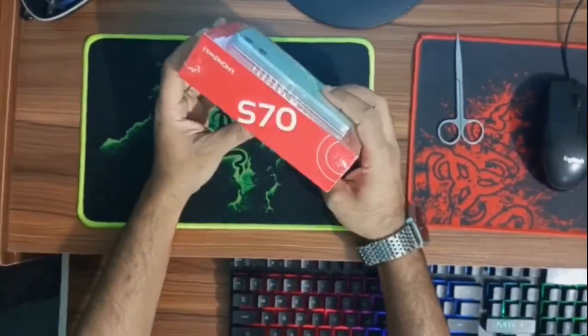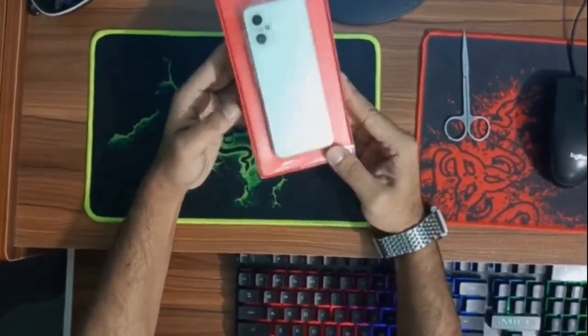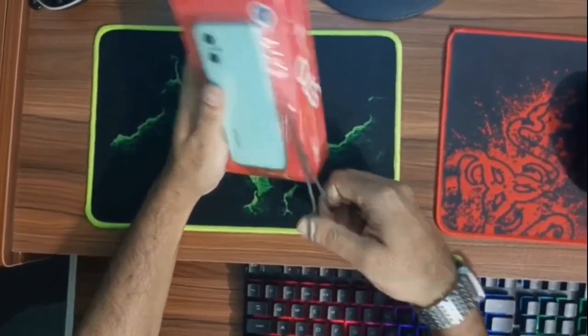Hello everyone, Assalamualaikum. In today's video, I will review the Symfony New Active Feature Phone — the Symfony S70J New Feature Phone. I will tell you how to use this phone.